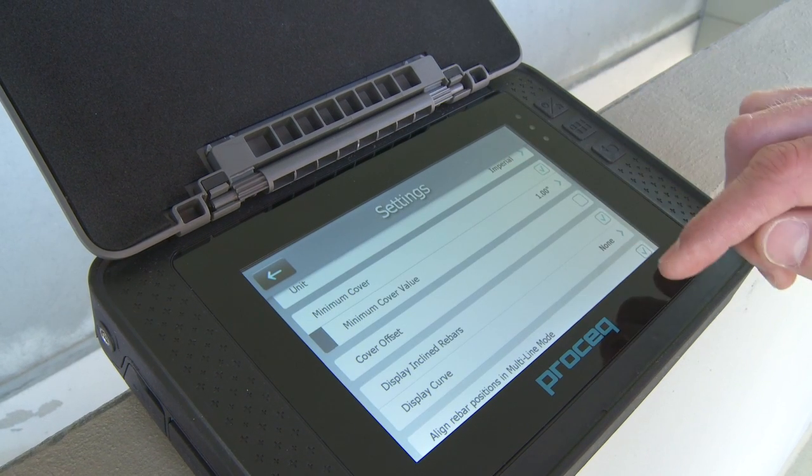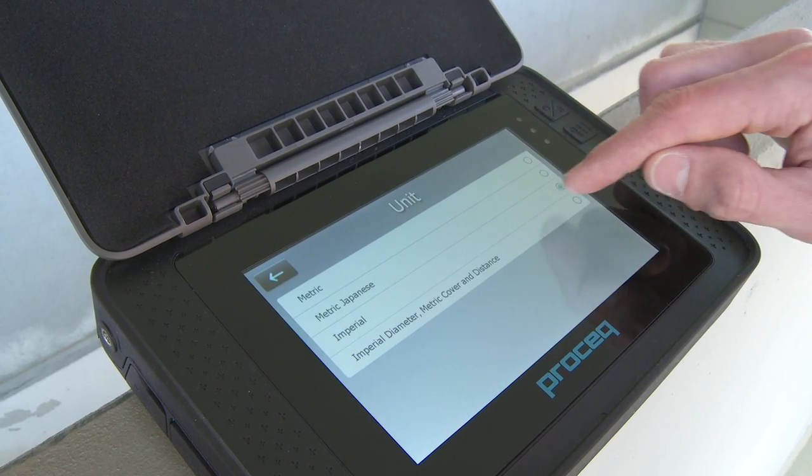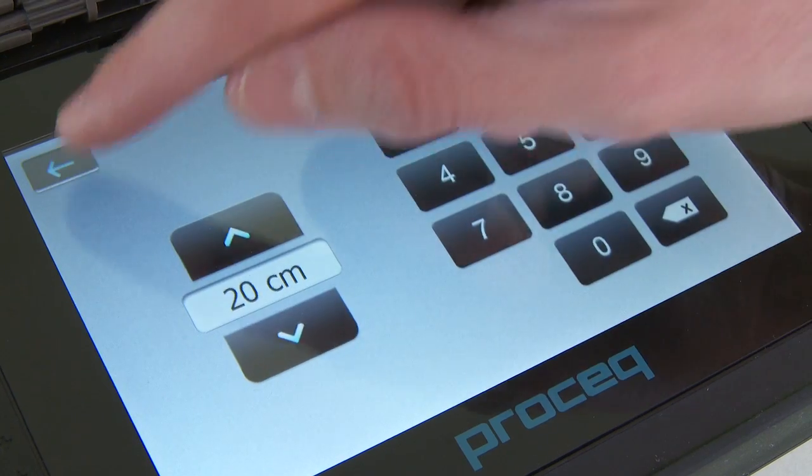Before starting a multi-line scan, enter the settings menu and set the correct settings as for the single line mode. Additionally, set the line height and return to start on new line.